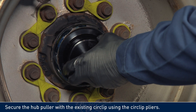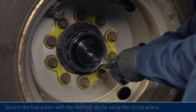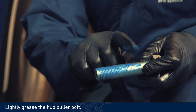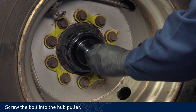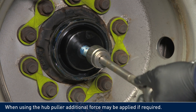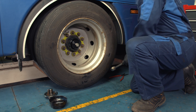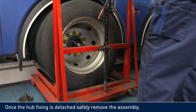Secure the hub puller with the existing circ-clip using the circ-clip pliers. Lightly grease the hub puller bolt. Screw the bolt into the hub puller. When using the hub puller, additional force may be applied if required. Once the hub fixing is detached safely, remove the assembly.